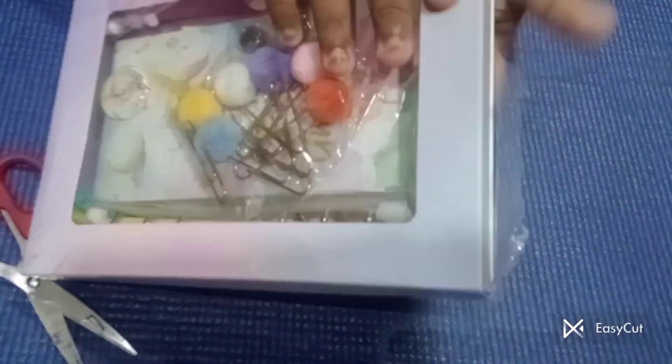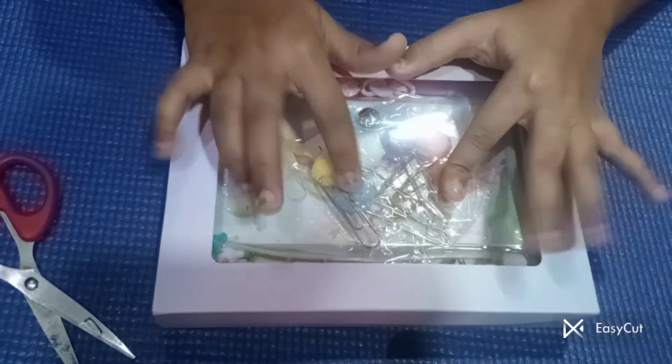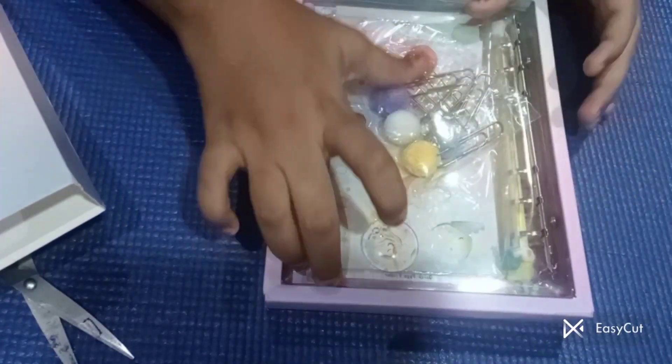Wow, I am so much excited! Let's go to the side. I will give you a link in the description and I will tell you the price. Now let's open — one, two, three — oh my god, this is looking so much pretty!